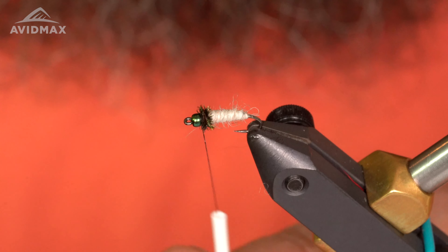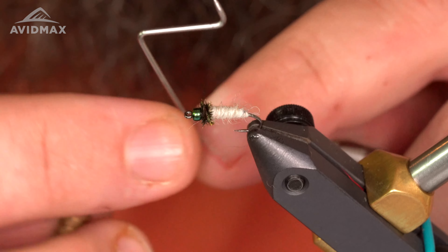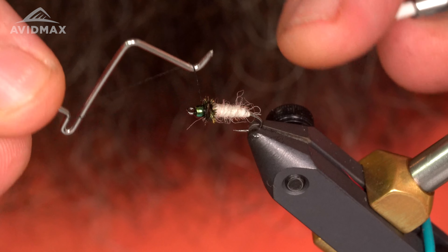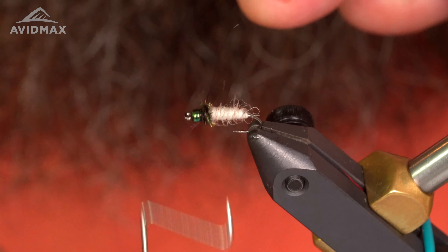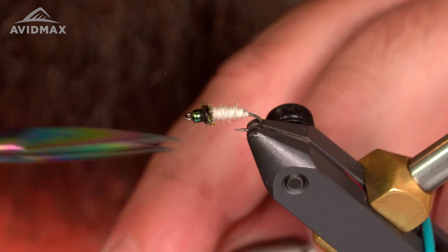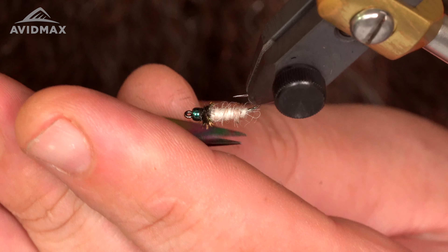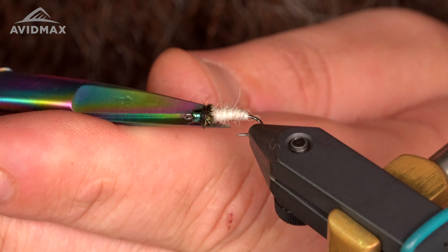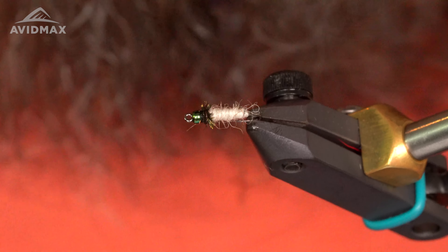Give this a quick whip finish and we are all done. Like I said, a super easy tie — that Dirty Bug Yarn really helps the tying process go really quick. Give it a quick tug, trim up my thread, and then I also like to go in and kind of trim up these buggy fibers a little bit, just to give it a nice clean look.